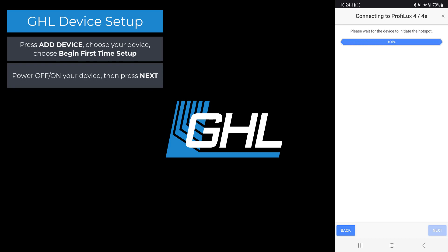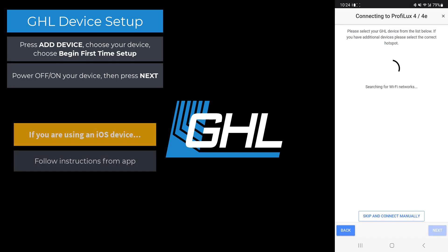If you have an Android device, the app will automatically display the hotspot signal from your GHL device. Choose your device, then give your phone or tablet a few seconds to connect to this hotspot. If you have an iOS device, the app will tell you how to proceed.